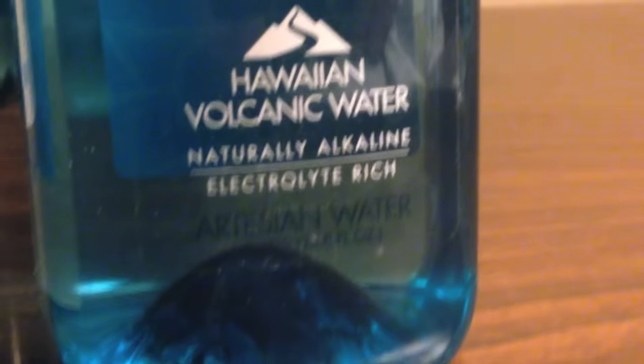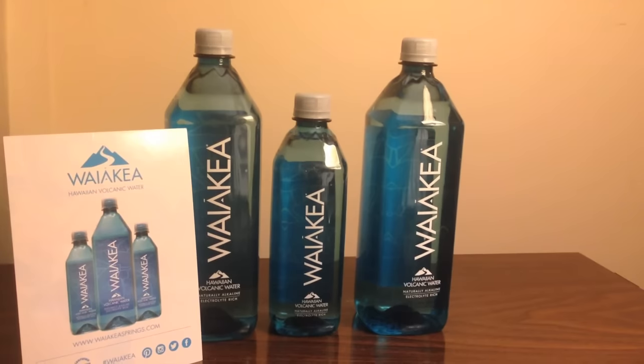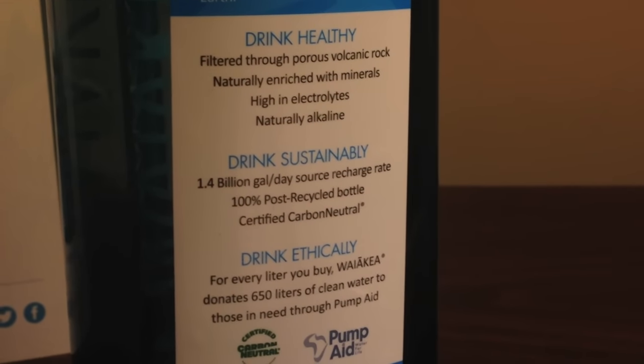The bottle itself has a squared-off side, so it's sort of like a cube on the sides. It looks like the water is dark compared to the color of the wall, but I believe that's just the color of the bottle, not the color of the water — we'll find out once we drink it. On the back it says 'drink healthy' — the water is naturally high in electrolytes and naturally alkaline because it's filtered through a volcano. It says 'drink sustainably' — the bottle is 100% recycled plastic and materials. And it says 'drink ethically' — for every one liter of water you buy, they donate 650 liters of water through Pump Aid. That all sounds good to me, let's taste it.